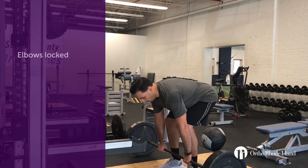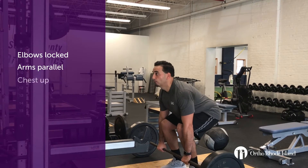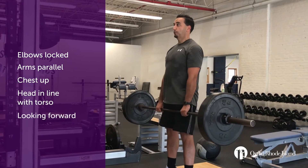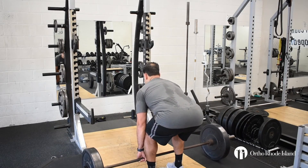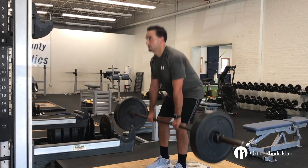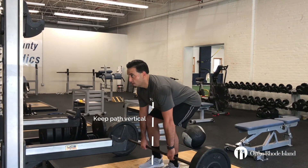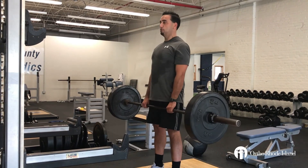You want your elbows locked out, your arms will be parallel with each other. When you grab the bar, you want to engage your lats and take the slack off the bar. Keep your chest up, head in line with your torso — not looking down at the floor or up at the ceiling. Your hips will look like a half squat, but you do not want to squat your deadlift. As you engage your core, push your feet through the ground or spread the ground apart, and lift the bar up off the floor. The bar should go up a straight line up your shins, and you're squeezing your glutes at the end of each repetition.